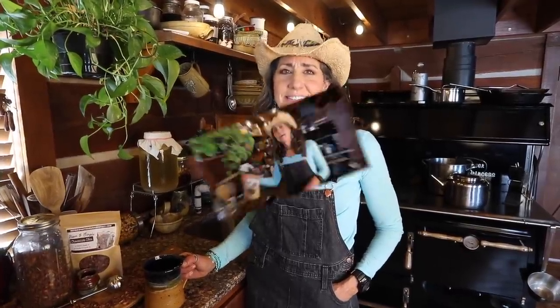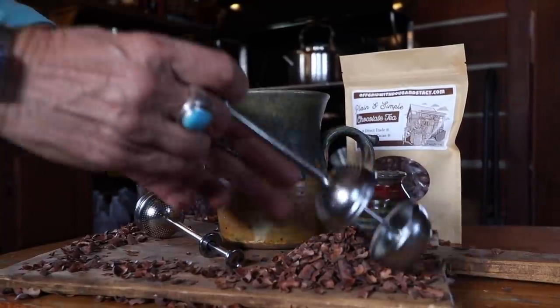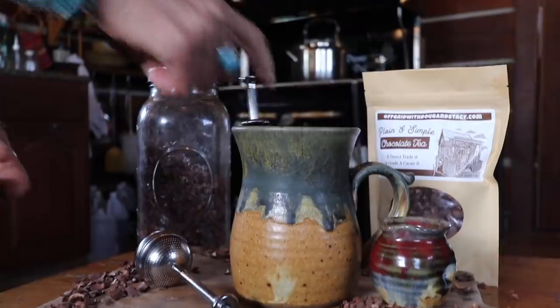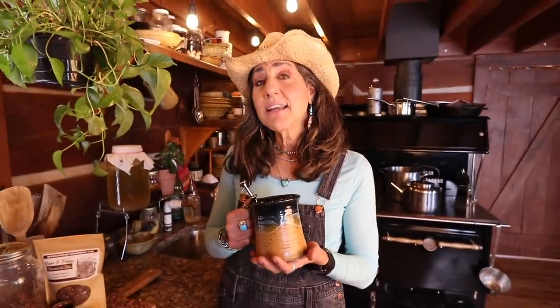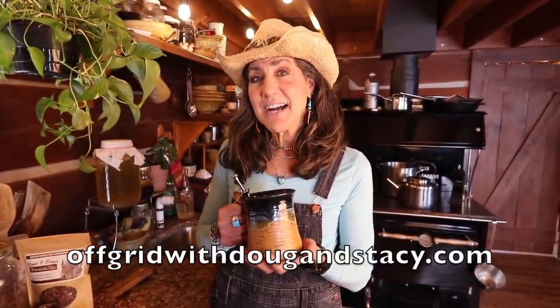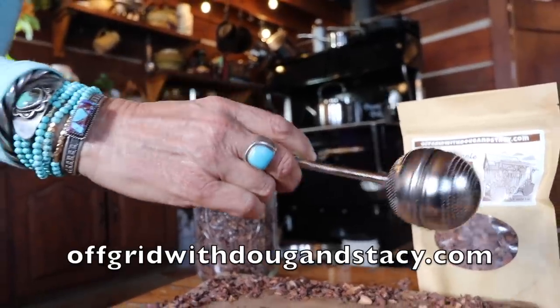Did you guys know that in the 1600s, 1700s, and 1800s, chocolate was consumed as a beverage? There was no such thing as a chocolate candy bar. Well, we're bringing chocolate tea back to the 21st century because it's loaded with antioxidants our body loves and it's a great source of magnesium, wonderful for bone and heart health. It's a great addition to your coffee machine, French press, or just alone with your favorite sweetener. You can find it on offgridwithdougandstacey.com along with our brand new tea infuser — simple to use for easy steeping. Cheers!